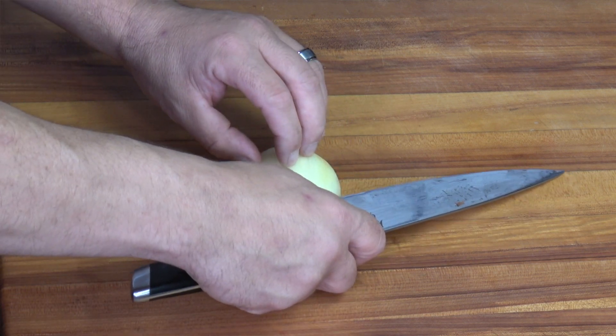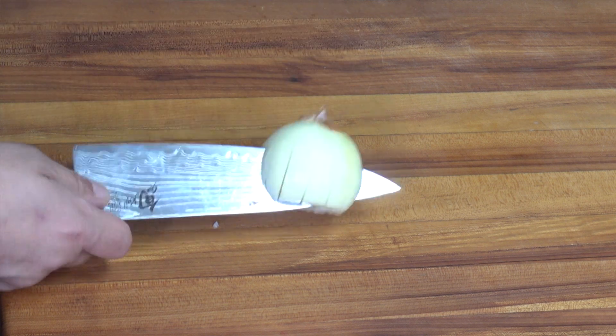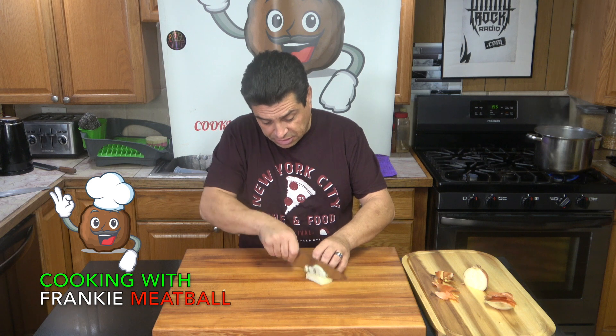Now slide your knife across in the middle. See? In the middle. Now just dicey, dicey.